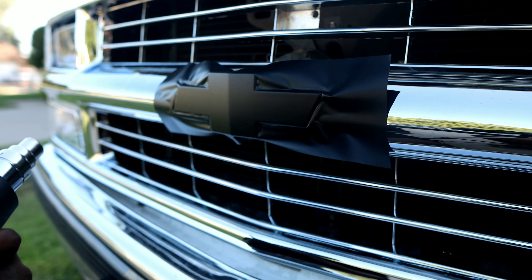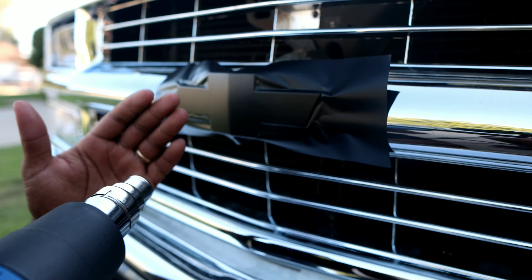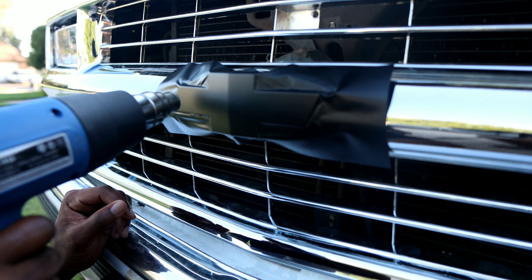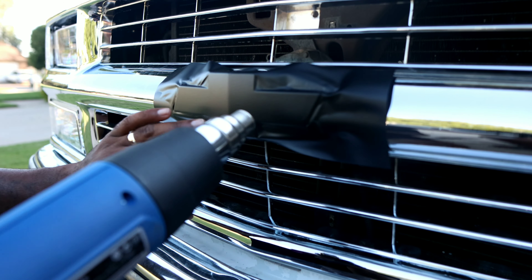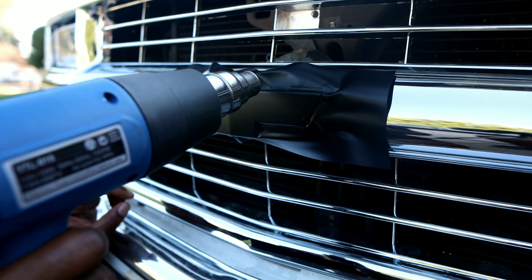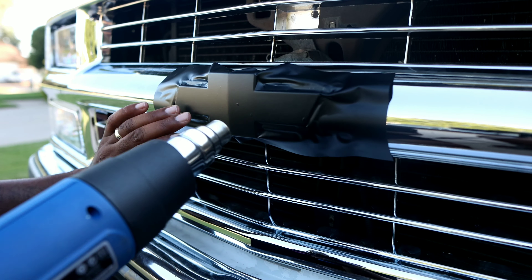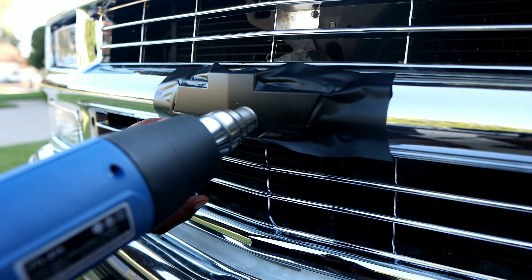All right, so we're gonna hit it with the heat gun on low. Now this is optional — I've seen people do it without using the heat gun on it, but I figured I had a heat gun so I might as well do it. See how it's starting to form on there? My bowtie is kind of different so I figured I'd hit it with this. See how it formed on there.